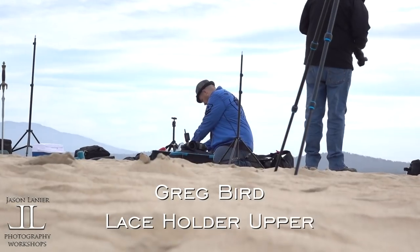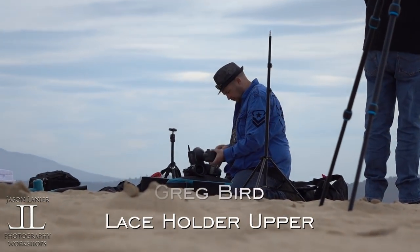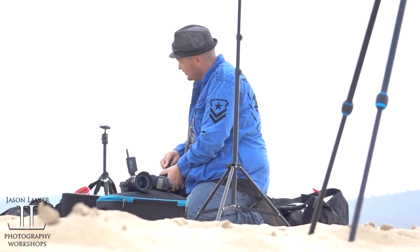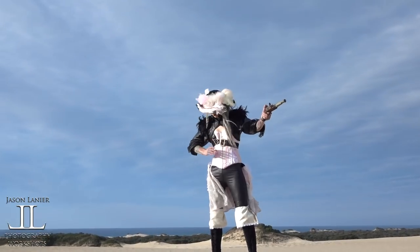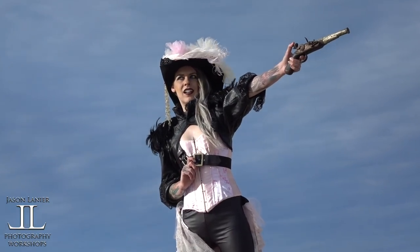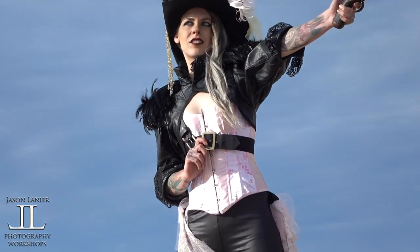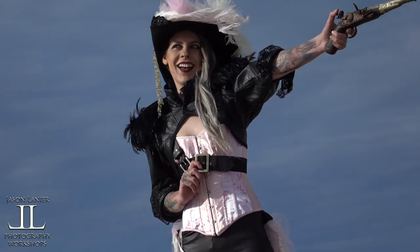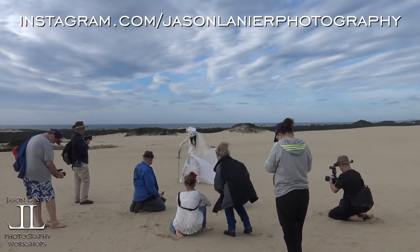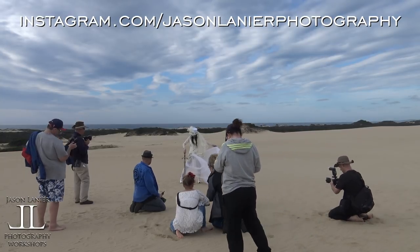Hey guys, this is a shoot from almost three years ago that we did in Tasmania, Australia. It was awesome — we found ourselves out on these sand dunes that took us a while to hike out to. What we did was a shoot with these two models wearing cosplay steampunk type stuff, and it was just awesome. I hope you enjoy it.